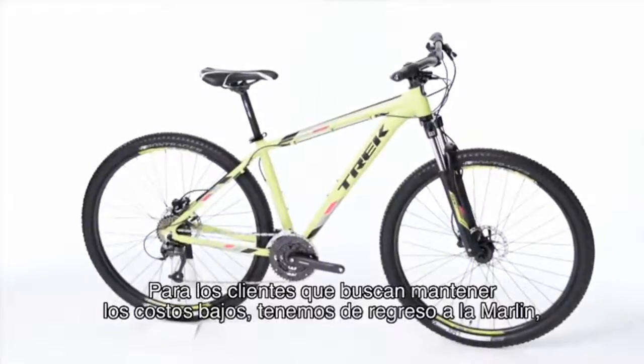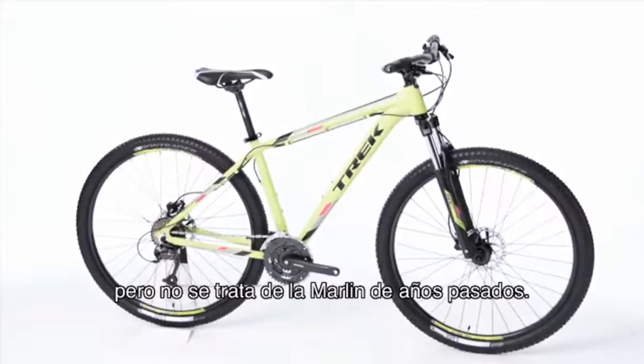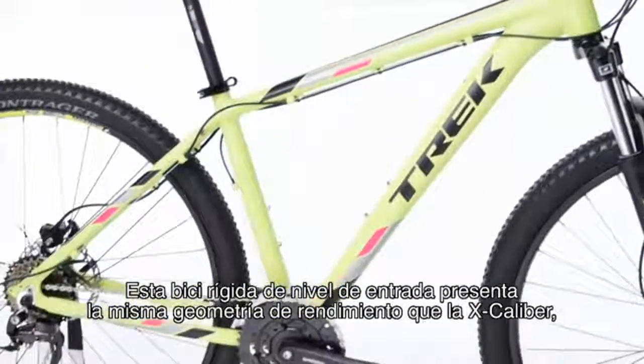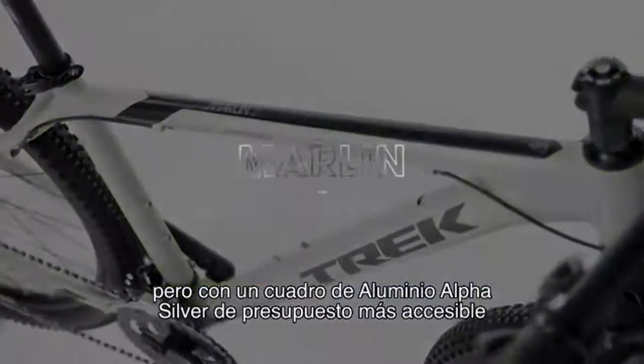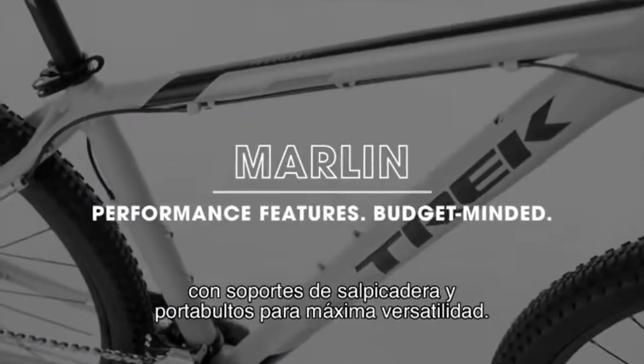For customers looking to keep costs down, we brought back the Marlin — but this isn't the Marlin of years past. This entry-level hardtail features the same performance geometry found on the Excalibur, but with a more budget-friendly alpha silver aluminum frame with full rack and fender mounts for maximum versatility.